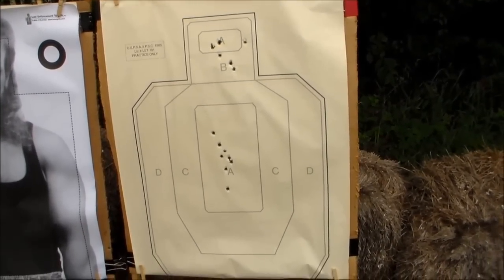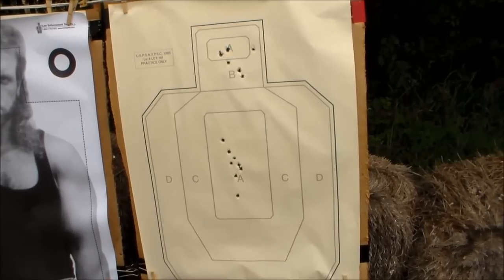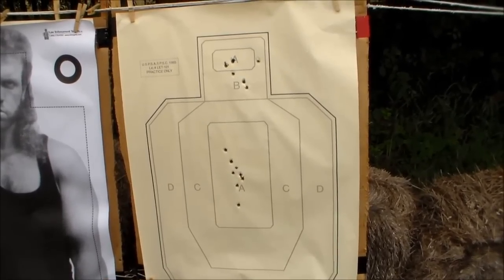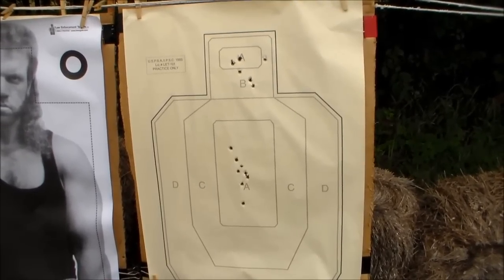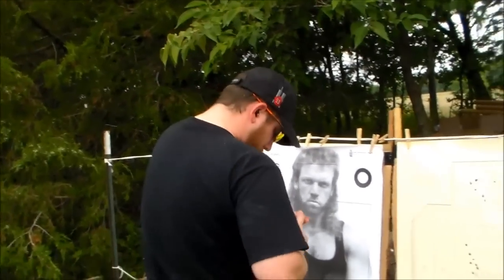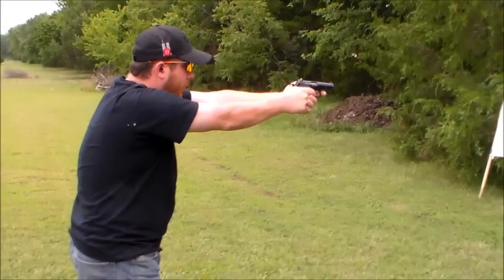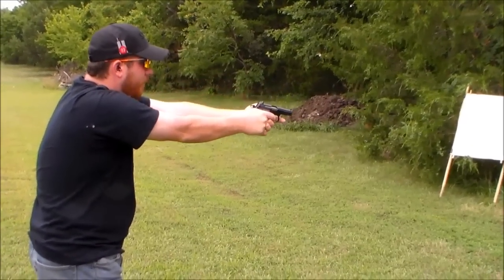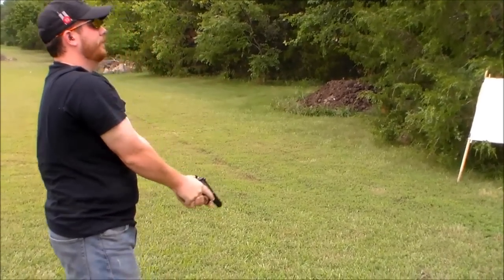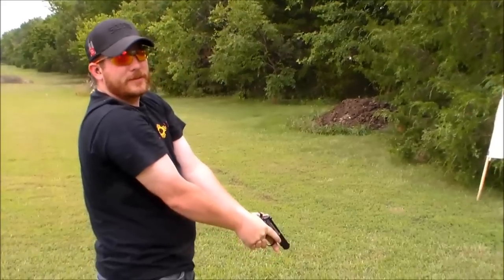We're going to let Bryce have a run at it now. Maybe we should put up some shot shells and see if he can knock them off. With that kind of accuracy, you should be able to. Let's try some shot shells. I hit the first one.